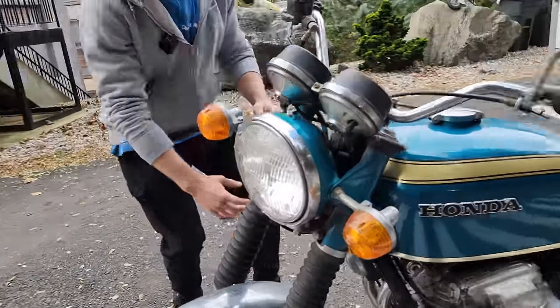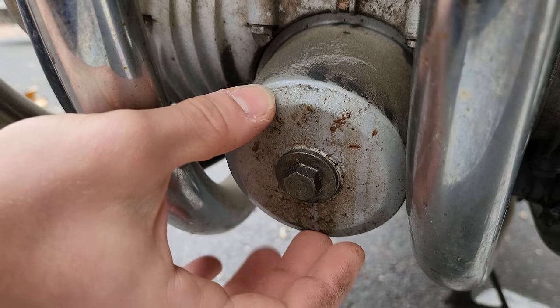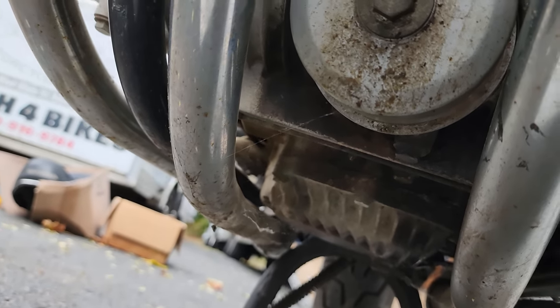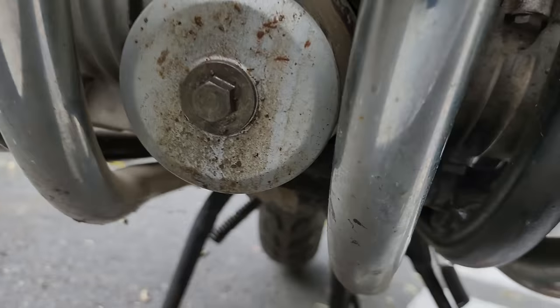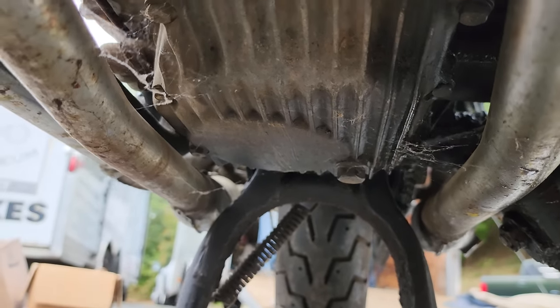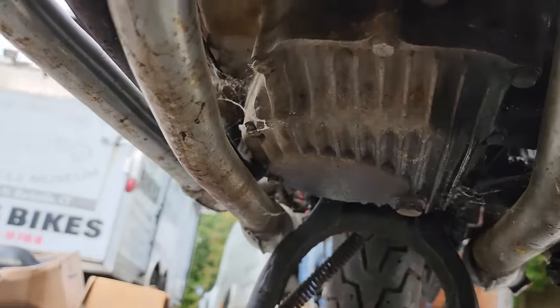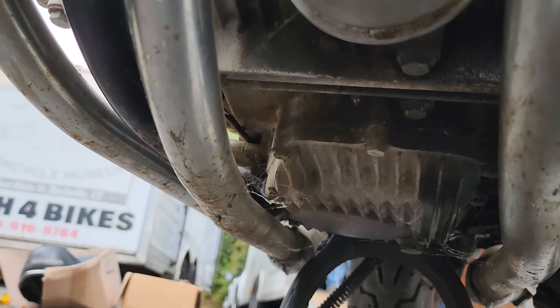The smoothed-off oil filter right here is the key Sandcast-defining thing — it has no fins on it, which is unique to the Sandcast. Looking underneath, it has a unique oil pan as well, and this one's perfectly intact — never bottomed out. This bike was treated well. There are no scrapes on the bottom of the exhaust or anything. The pipes are beautiful — not a ding or dent anywhere, and no rust either. They're going to clean up like a new penny.